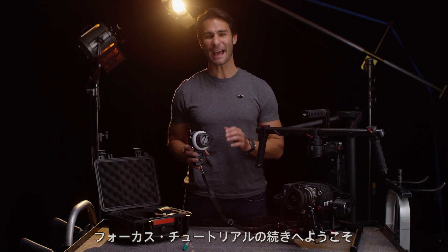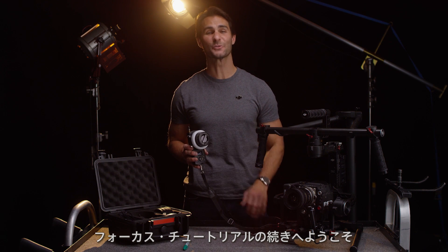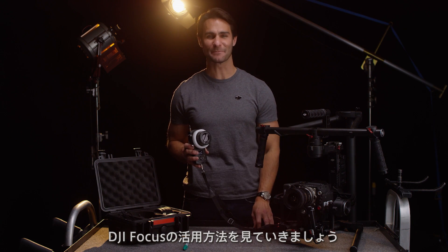Hi, I'm Ty. Welcome back to the DJI Focus tutorial series. This time, we're going to be looking at how you can use the focus in a filmmaking environment.